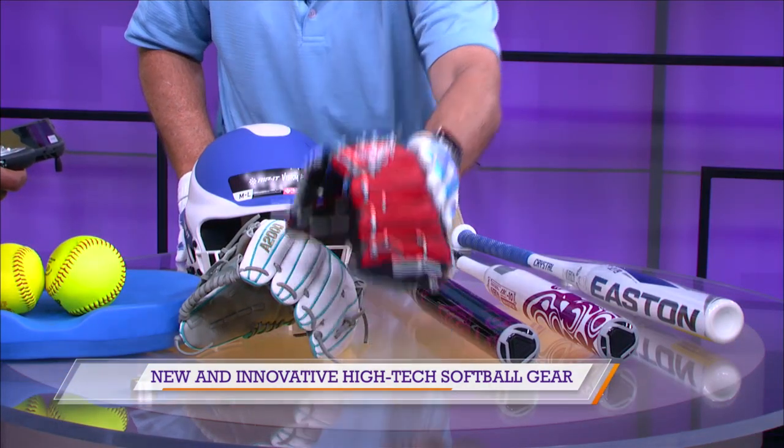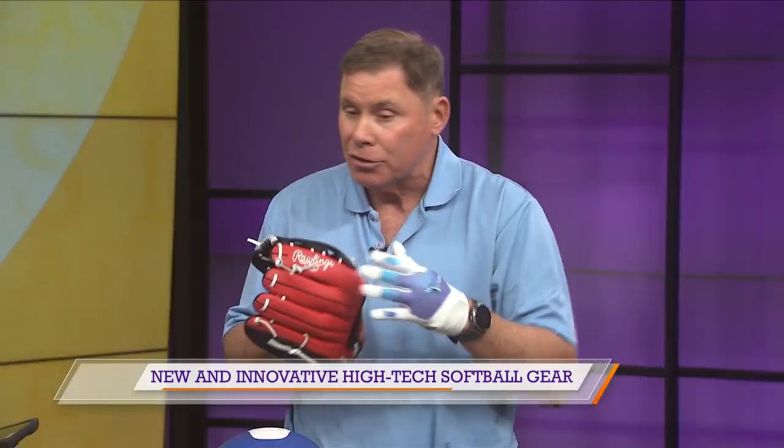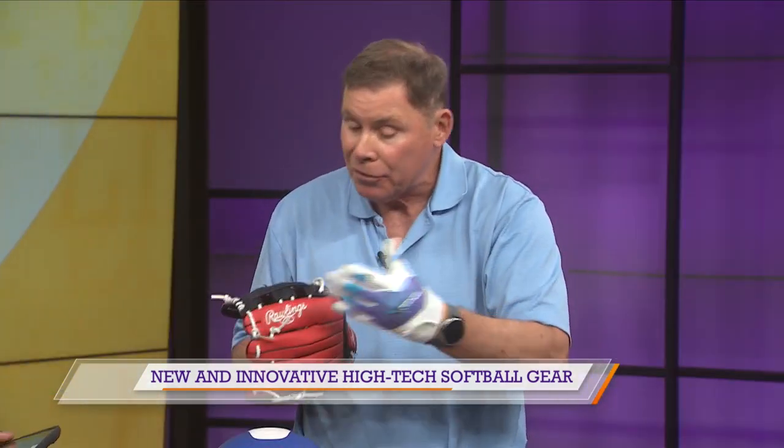That A2000 is designed for the older, adult athlete. This glove from Rawlings is for the younger child — the small athlete, the small hand, the small equipment. So the gear has been designed to grow with the athlete.